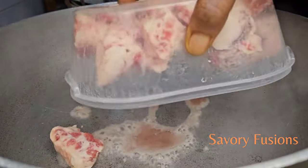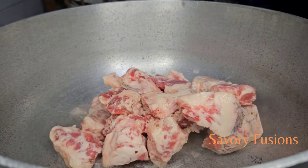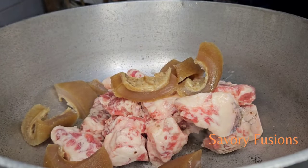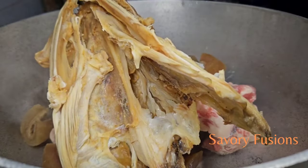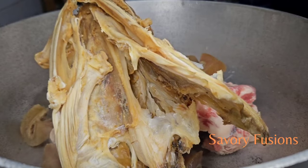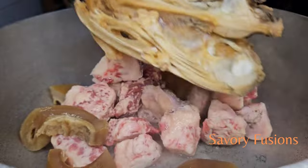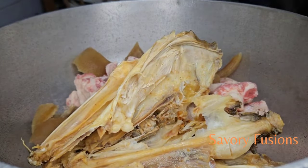To begin, I have some tozo meat and I am going to add pomo to this, and also stock fish. I am going to put all this together and add some spices.